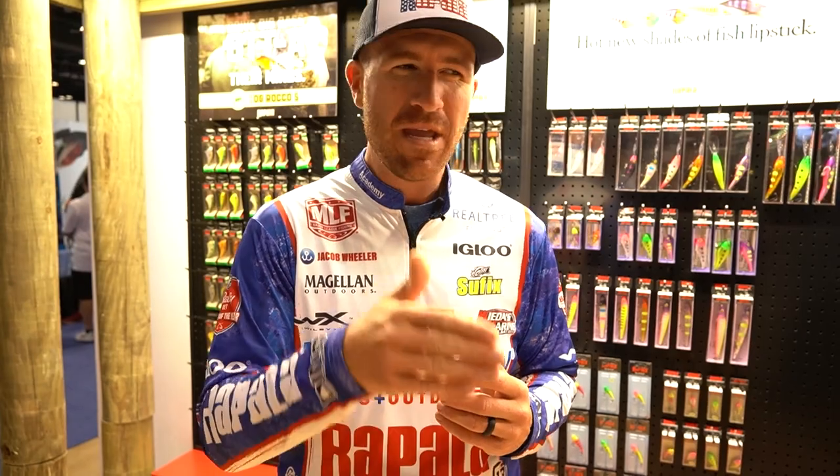It has a hard wiggle, and the other thing about this bait is the buoyancy. So when you're cranking around wood or cranking around rock, it's going to be very buoyant and be able to come around and hunt around those little places — the little rocks — and really deflect everything.